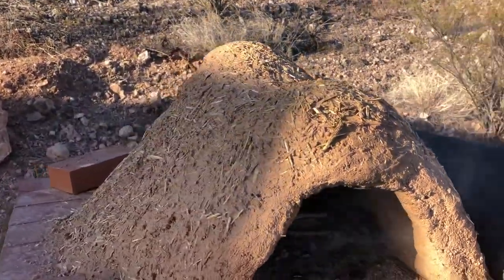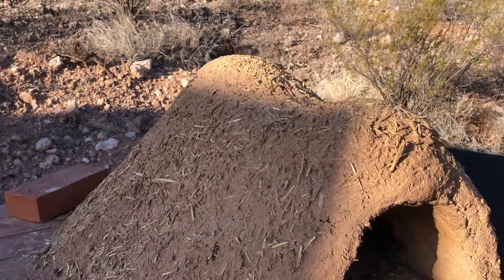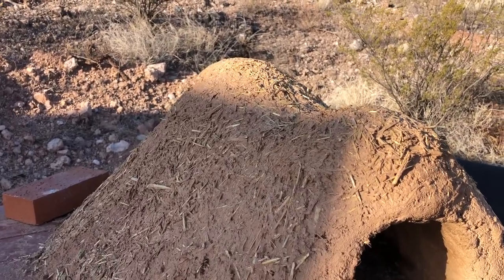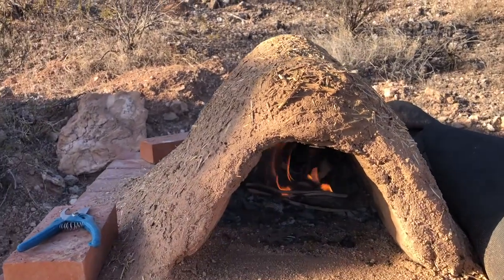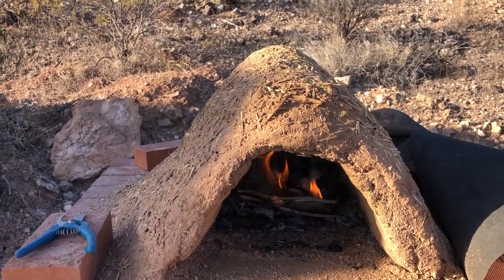I put the outer coat on and I'm going to have to make a fine plaster to go over that — I haven't done that yet — but this is exciting!